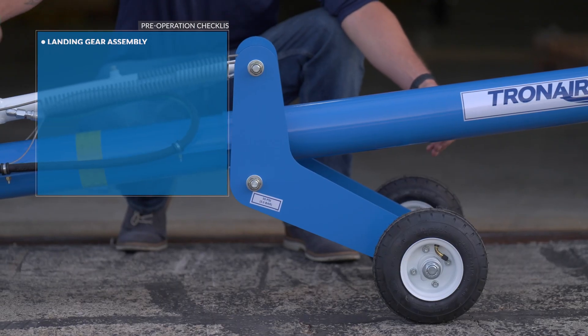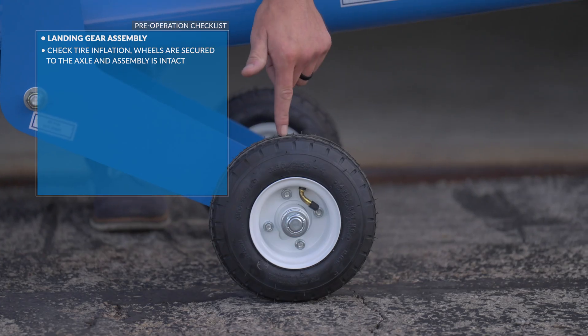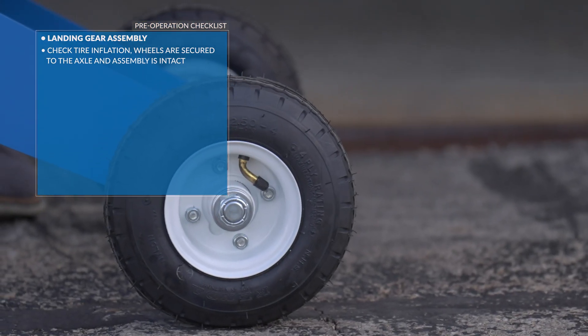For the landing gear assembly, check tire inflation, the wheels are secured to the axle, and the assembly is intact.